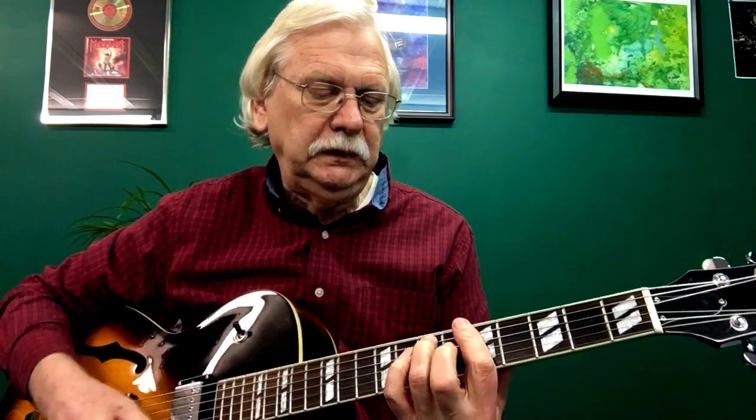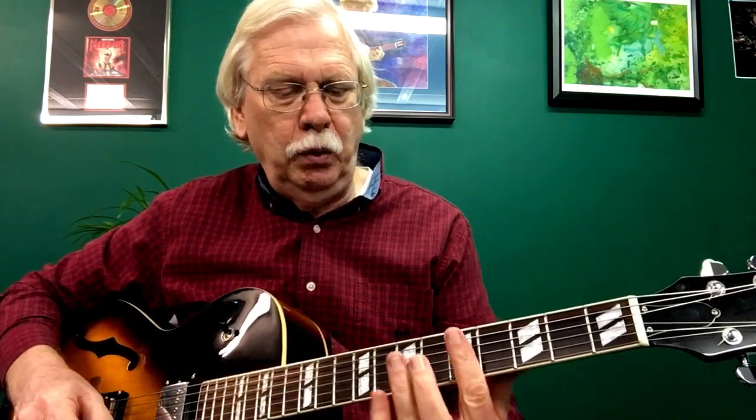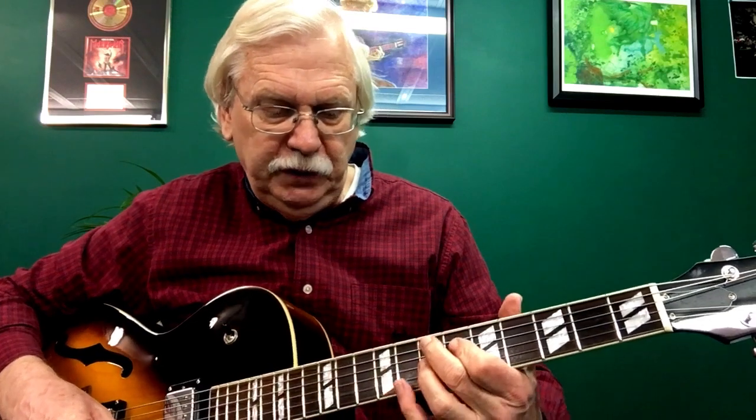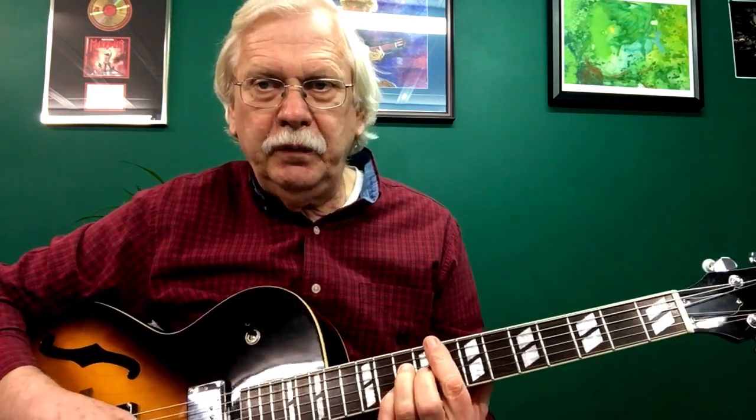So here's what the chords are in this. We're going to go A minor 7 to E7 sharp 9 four times. Then we're going to go D minor 7 to A7 sharp 9 twice — same thing up high on the guitar — and then back to A minor 7 to E7 sharp 9. And then an F major 7, an E7, and back to A minor 7 to E7 sharp 9. So there really are only four grips or chords you have to hold.